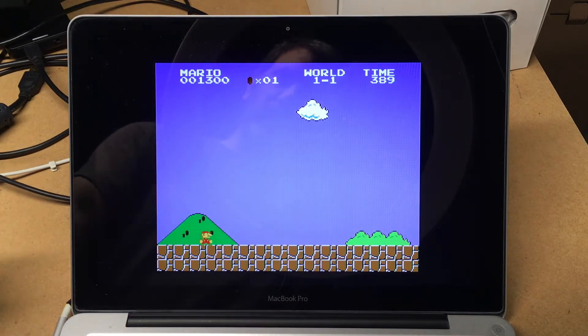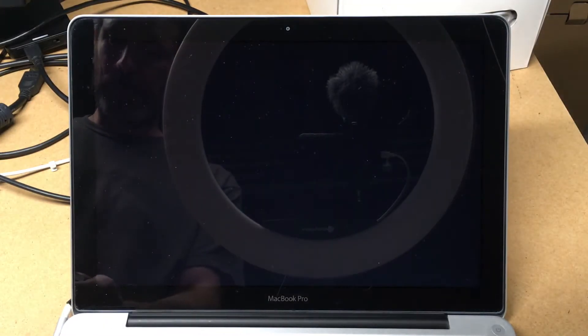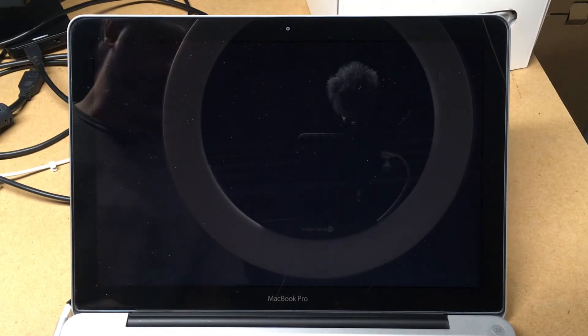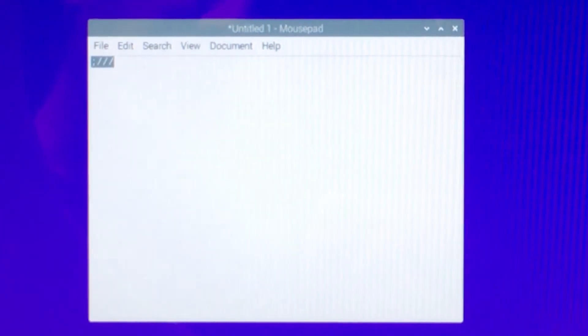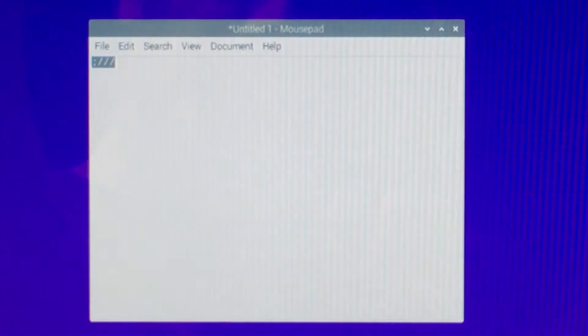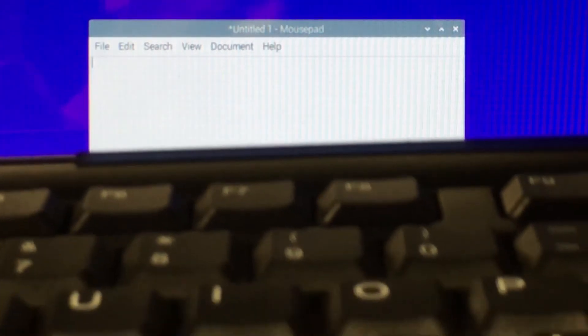Now I'm going to plug a Raspberry Pi in here. Let's see if I can zoom in on this. There we go — I already typed a couple things here. So here I have the keyboard. Let's see if I can get this on the screen at the same time.